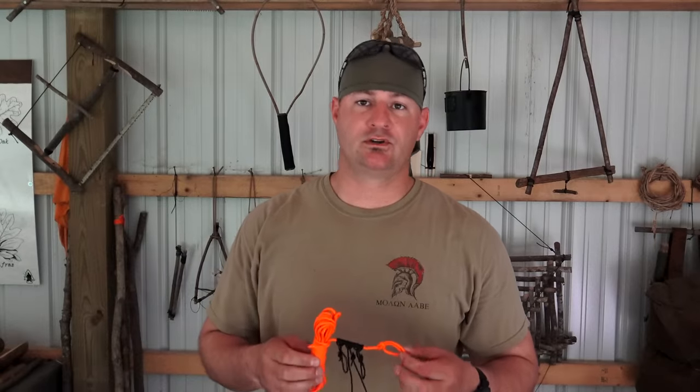Welcome to Corporal's Corner. Today I want to show you a quick deployable ridgeline that will save you tons of time in the field. So stick around.